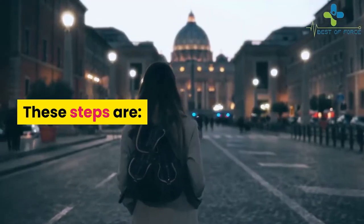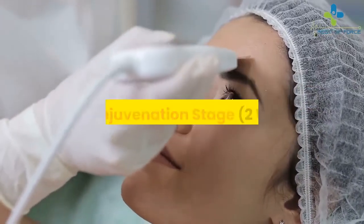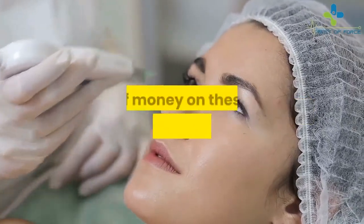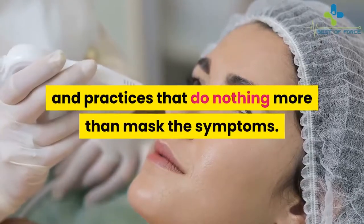These steps are: Level 1, Pain Eliminator Stage – 2 Weeks; Level 2, Knee Rejuvenation Stage – 2 Weeks; Level 3, Knee Renewal Stage – 2 Weeks. There's no need to spend a fortune of money on these modern-day medicines and practices that do nothing more than mask the symptoms.